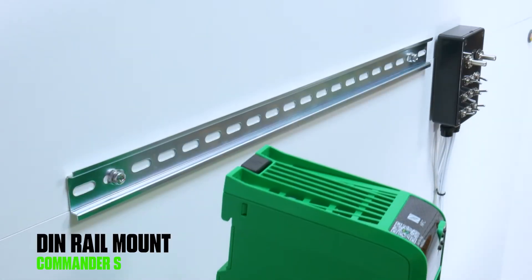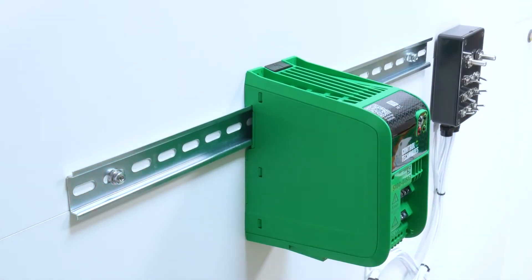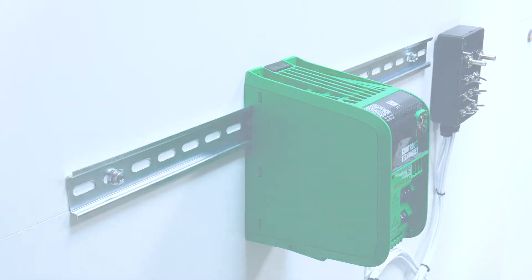To mount the drive on DIN rail, press the DIN rail release clip, slide into position, and then release the clip once the drive is secure.